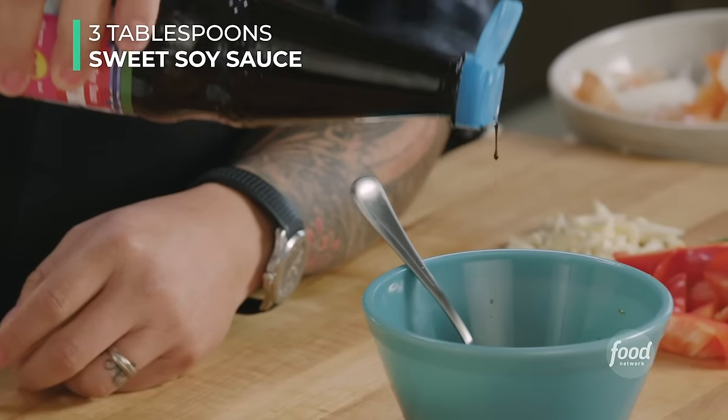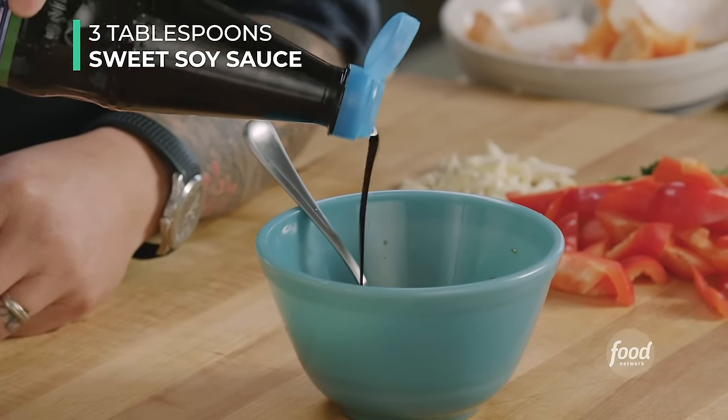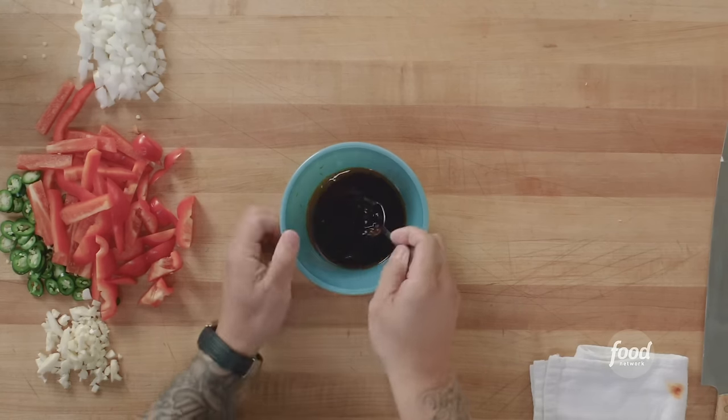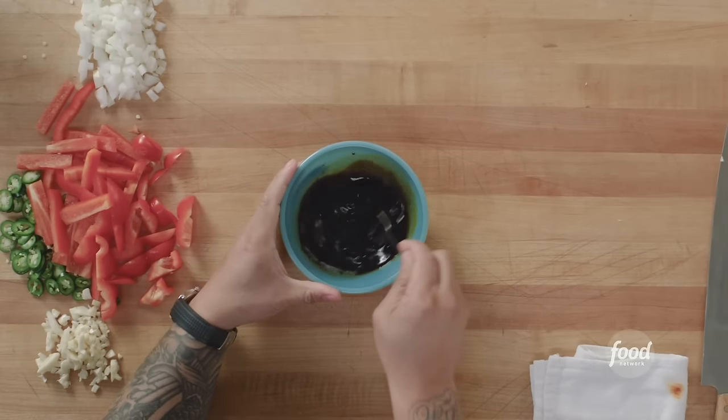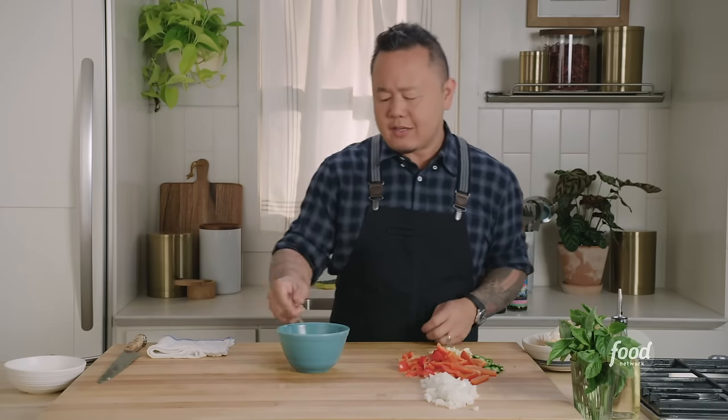Sweet soy sauce — watch the pour. This is not just soy sauce; it's about 70% molasses and 30% soy sauce, so it is sweet way more than it's salty. Because of its viscosity, it is a phenomenal sauce to create a nice thick glaze without making food too salty. If you like shrimp basil, chicken basil, or tofu basil, that's all good — the technique is exactly the same, the only thing you're going to change is your protein.